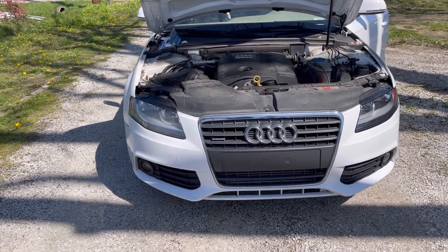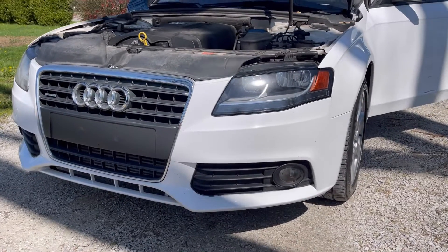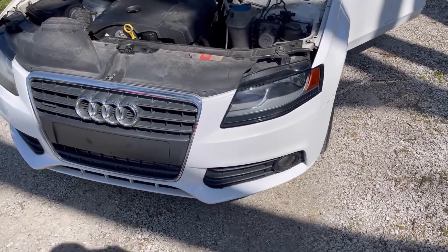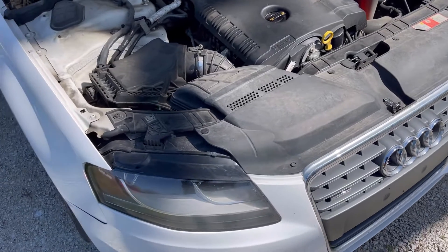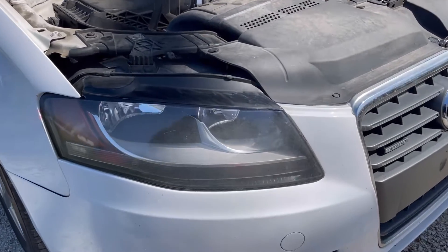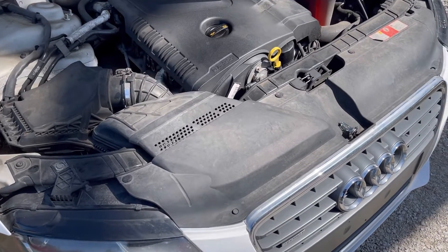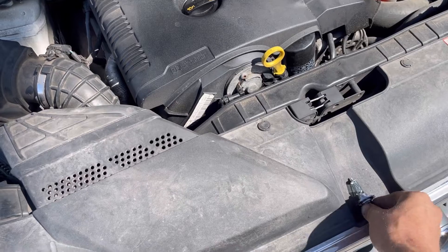Here we have a B8 A4. It's got the standard option headlights — the halogen headlights, not the xenon or high intensity. The bright side, if you will, on this style is if it goes out, you can go to the auto parts store anywhere and find the correct bulb. Whereas if you have the high intensity xenon bulbs, you have to spend a lot of money and order them online, get them from the dealer, or find a really specialized place that sells them.